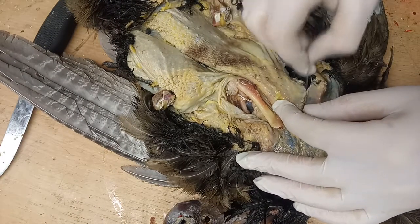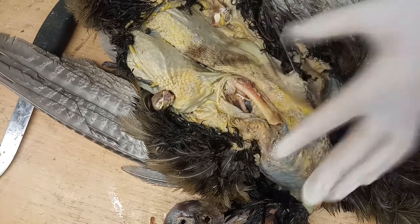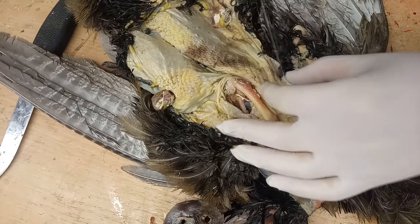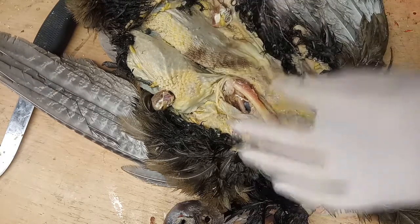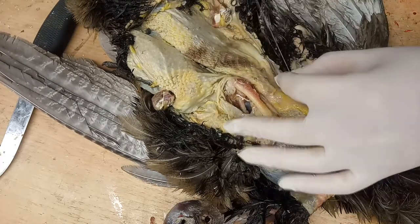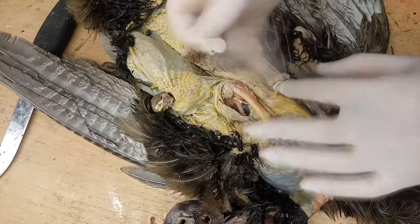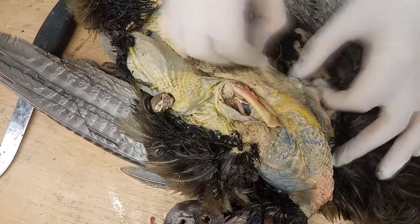Chiara de loe asks: can you do a fish or a chicken? That would be nice. Yeah sure, I'm doing a pheasant, so that's kind of like a chicken — it's pretty much like a chicken. I can do a chicken, no problem.